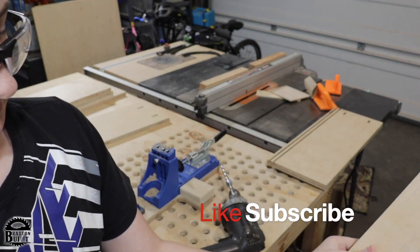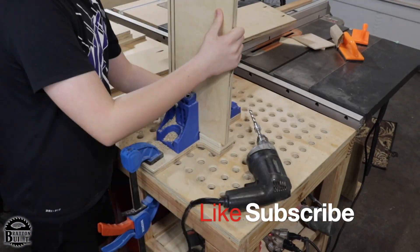If you haven't done it already, don't forget to like and subscribe to the channel to see more great woodworking videos.